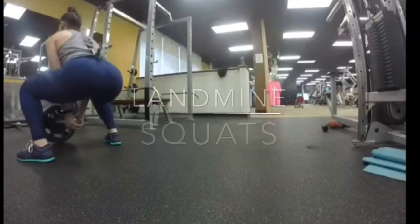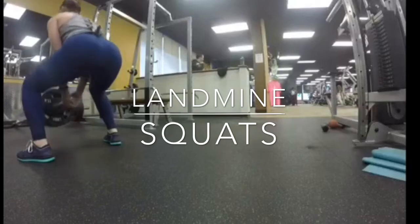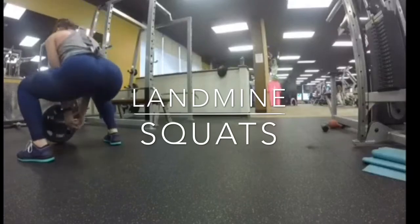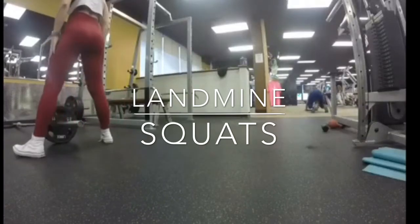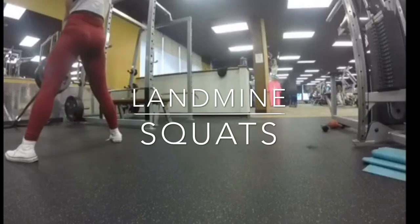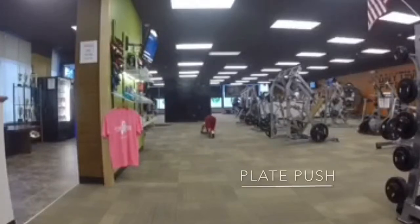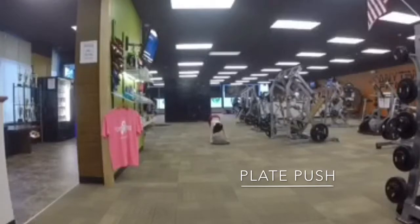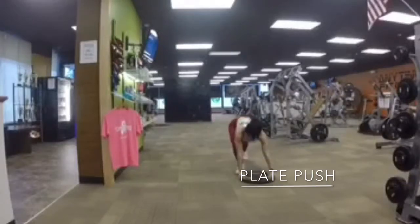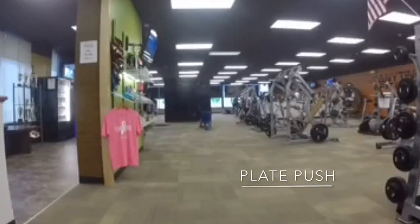We then moved on to a superset of landmine squats and plate pushes. For the landmine squats, you have your bar in the corner with plates loaded on it — you hold the bar between your legs and squat down with toes pointed out. The plate pushes were killer. We just went to the board and back — you can see that chalkboard. You have your plate on the floor and you push through your legs to get it back and forth.